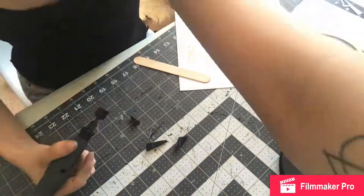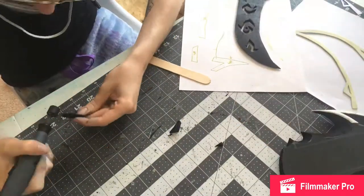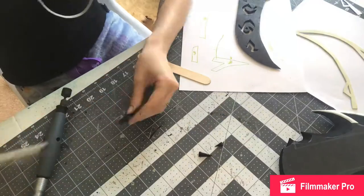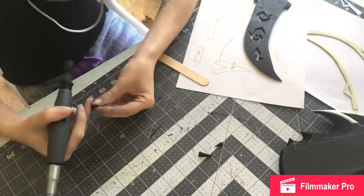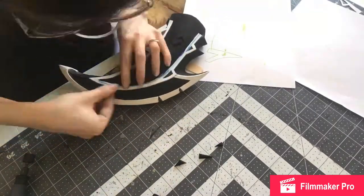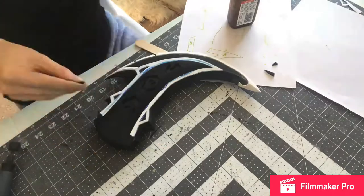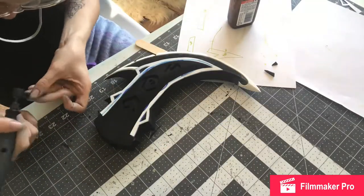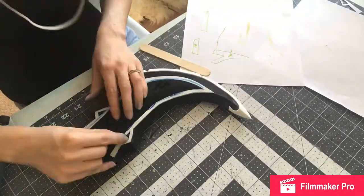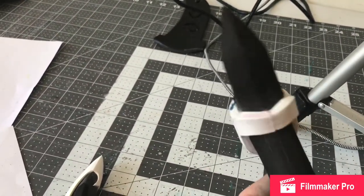I do use Wildwood brand contact cement. I know Barge is more recommended but I can't find it locally, so I just use it. There are some tricks to using it — it's not as easy to use as Barge. You have to wait longer in between coats, and sometimes you should use two coats instead of one. In between sticking the objects together, you have to wait longer than you do with Barge.